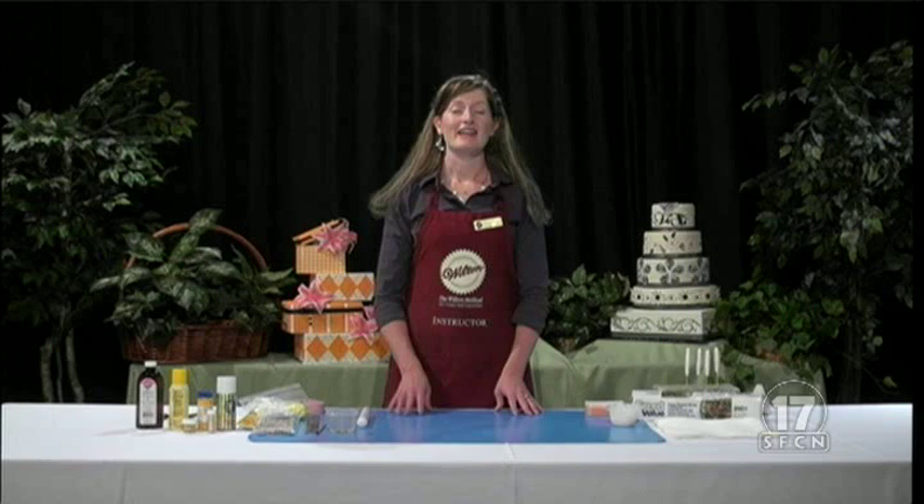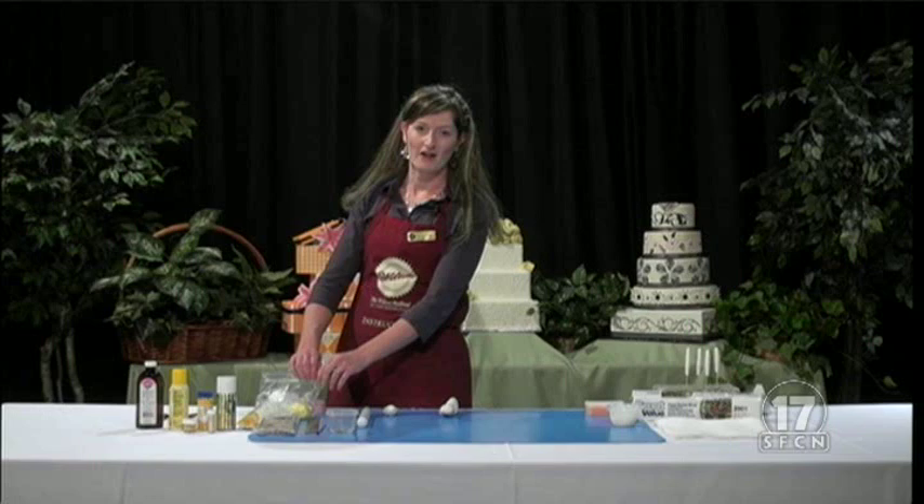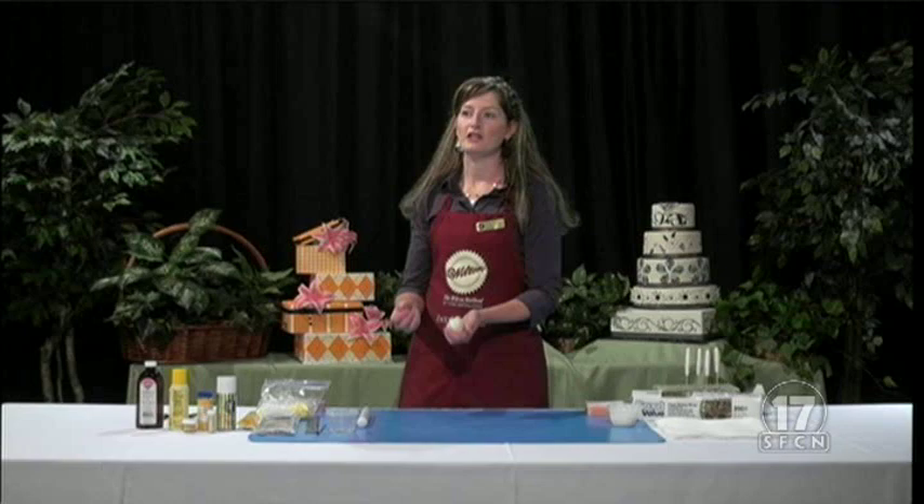So first we're going to make a calla lily — that is one of my very favorite flowers. We're going to start off with our white fondant and a little bit of white gum paste. You're probably wondering what's the difference — why should I use gum paste, why should I use fondant, things like that.